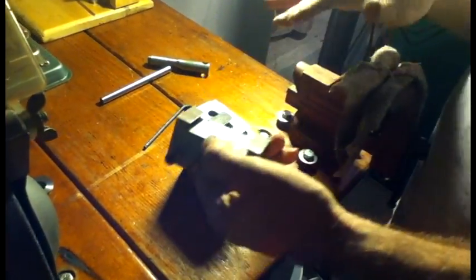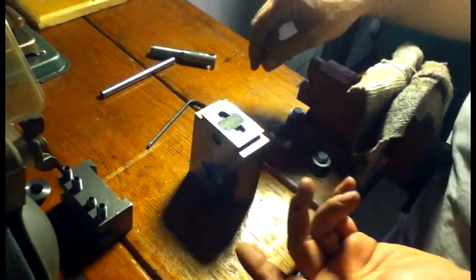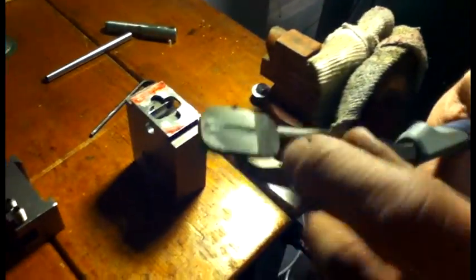I wanted to show the top because this is kind of my own design. I wanted a way to securely lock the tool post onto the body. So what I decided to do is use a piece of file - this is actually a flat file. I ground one side of it down smooth and the other side still has the serrations on it, so it can dig right into this tool post and hold it in place.